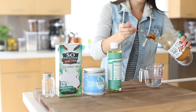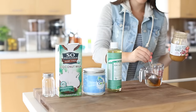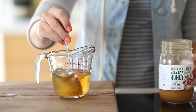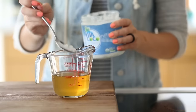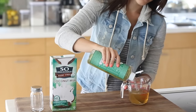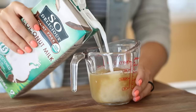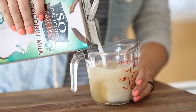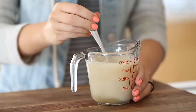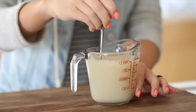I wanted to try another DIY shampoo, so I'm making a DIY coconut almond shampoo. I'm just dissolving some honey in some warm water and also a little bit of coconut oil.